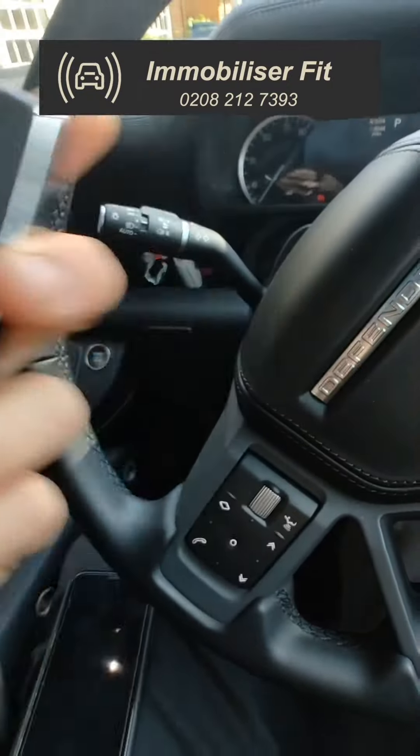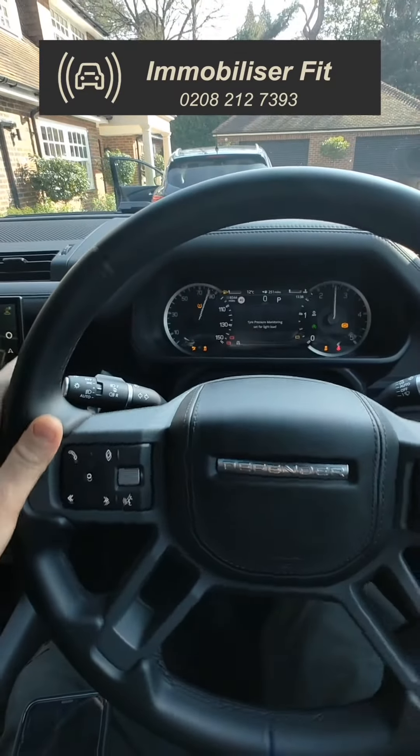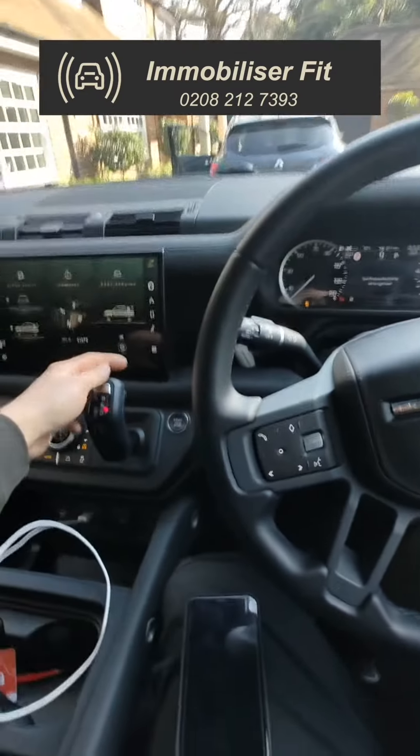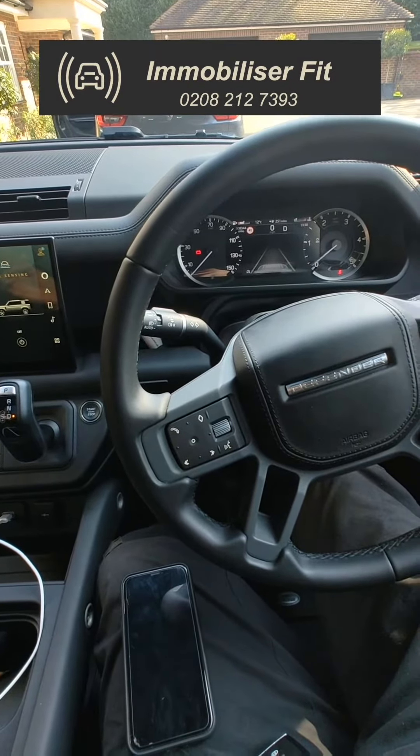If a thief gets your key and goes to steal your vehicle, it's going to start up, but when you put it in gear you're going to see that it switches off. So it's running at the minute — we've had no disarm tone, it's completely silent. We put it into gear and the vehicle dies.